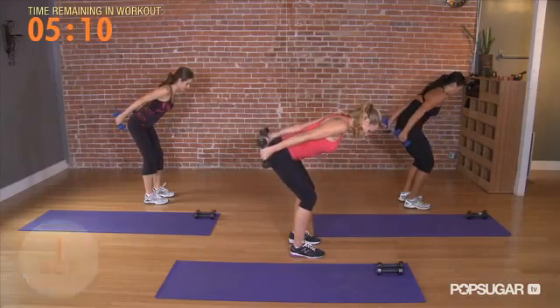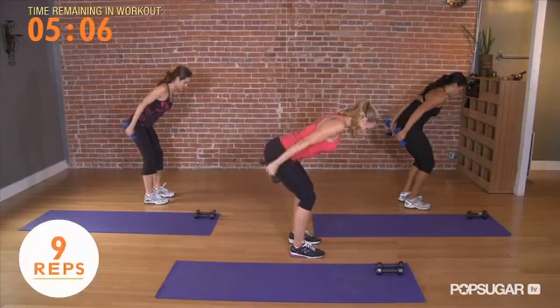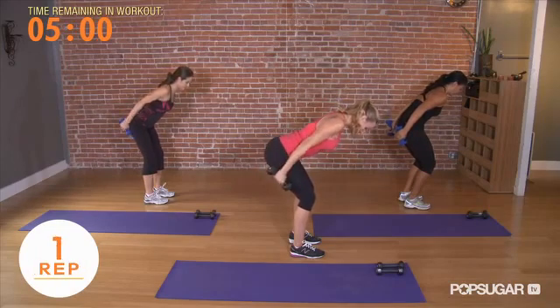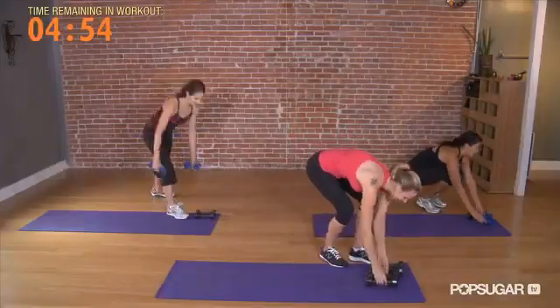Hold those triceps, elbows stay straight. Now pulse 10 times up with straight arms: 10, 9, 8, 7, 6, 5, 4, 3, 2, and 1. Stand on up and trade these 5s for the 3s and go back into position for bent-over tricep extension.